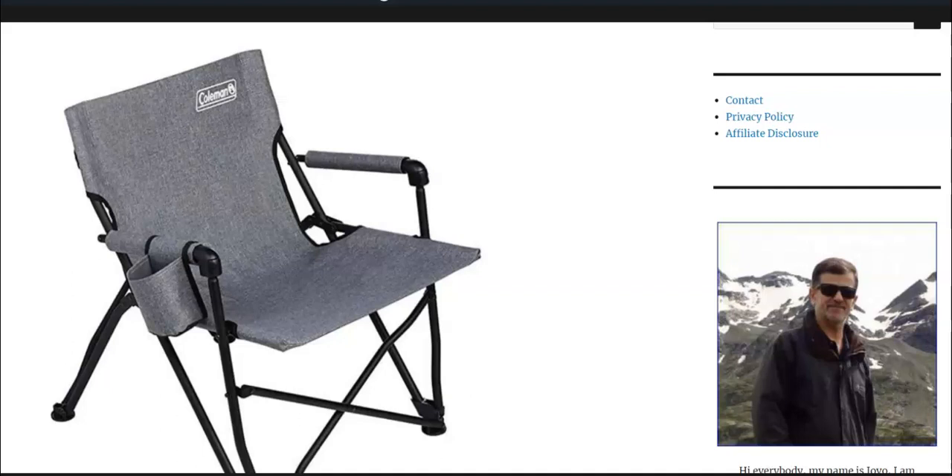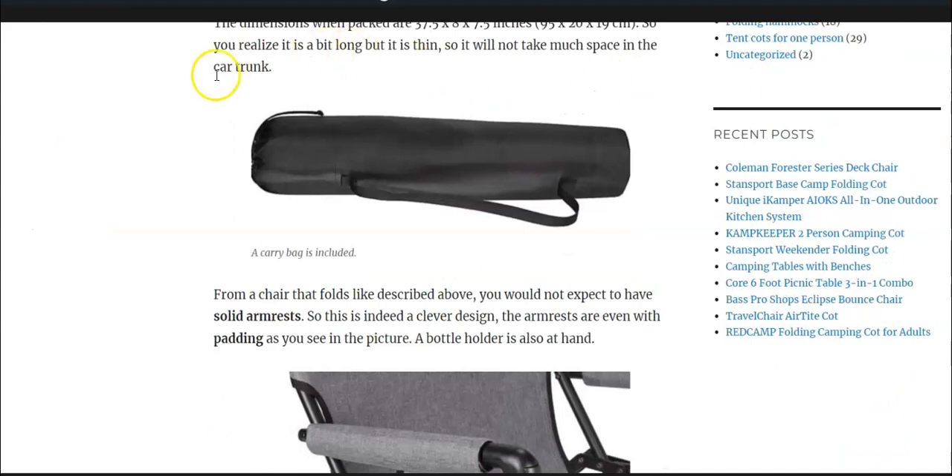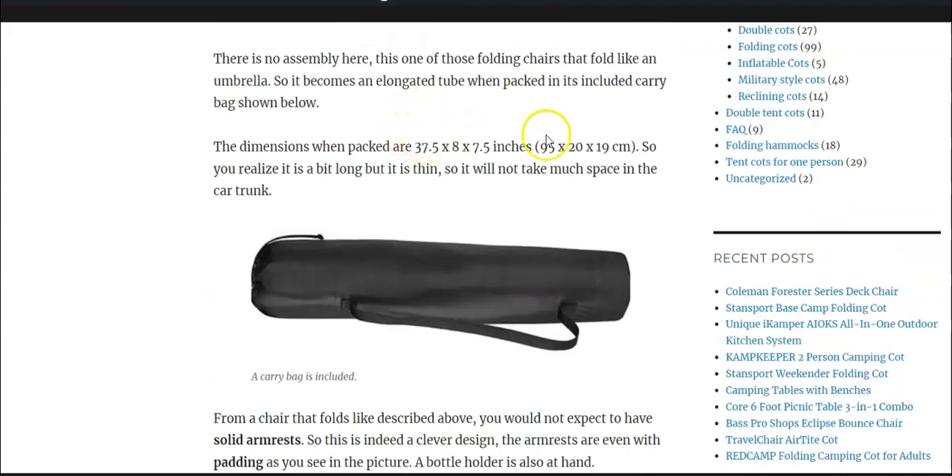What's interesting is that this is a folding chair so there is no assembly. You fold it and then it fits into its included carry bag. This is a tube shown here in the picture and its dimensions are given here. You see it's a bit long but it is thin when packed.